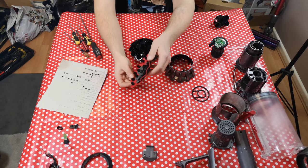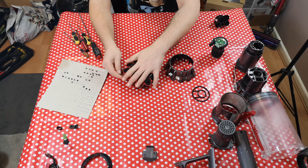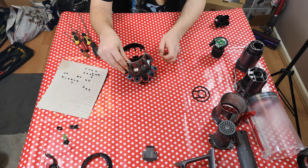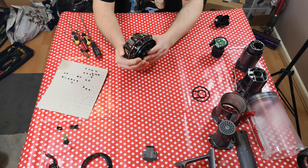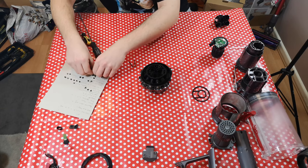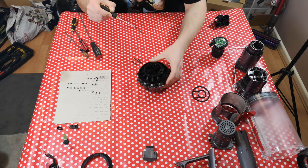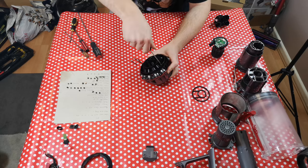The red gasket needs to sit nice and flush where it should, and then this part drops back onto there and should sit nice and flush. Obviously all the side bits will pop up — there's not a lot you can do about that until we put the top cover on, which needs a bit of maneuvering, but eventually goes into place. Then we take our four long cyclone screws, remember which of the many different screwdrivers we needed, and screw them back into place.